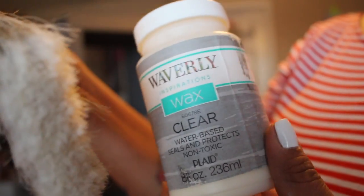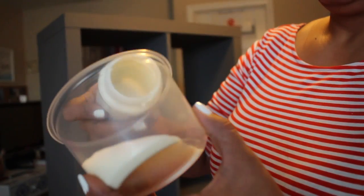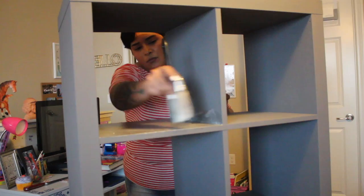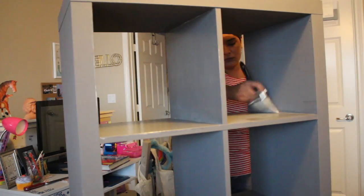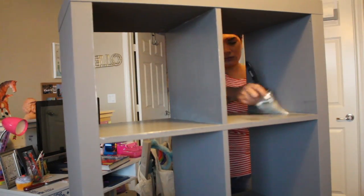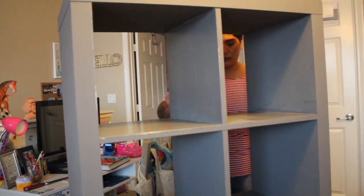The sealing process is what takes the longest because it takes 24 hours to completely set. So I went in with one thin coat on the entire unit except for the side that it was standing on. That I did on the following day, which is why it took two full days for it to be done.